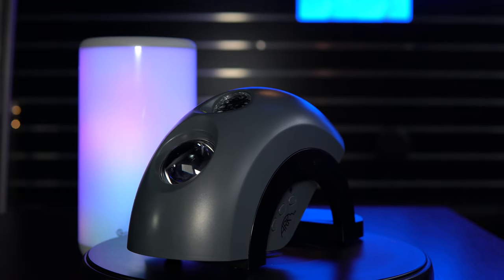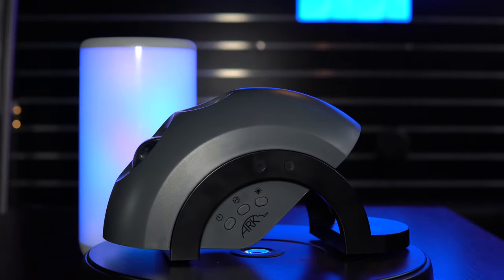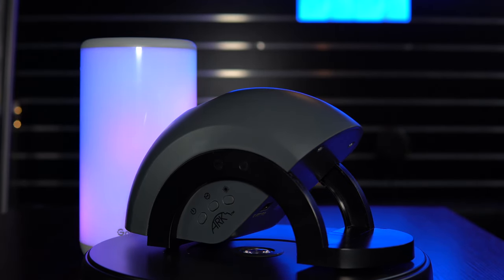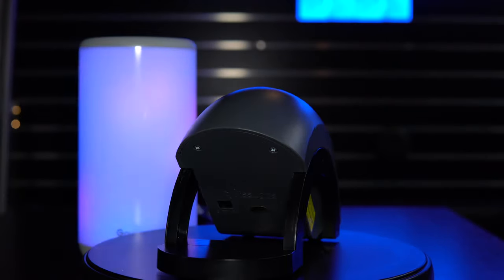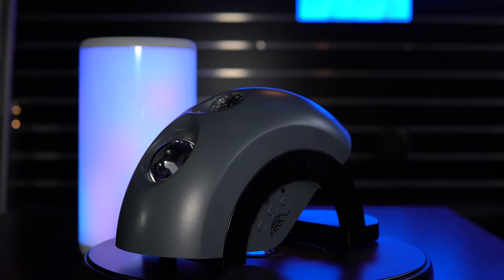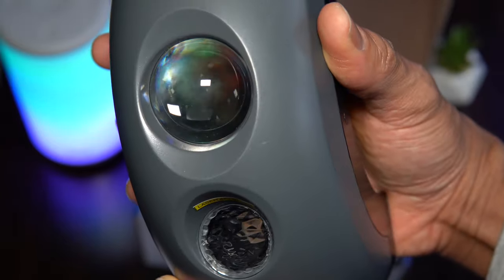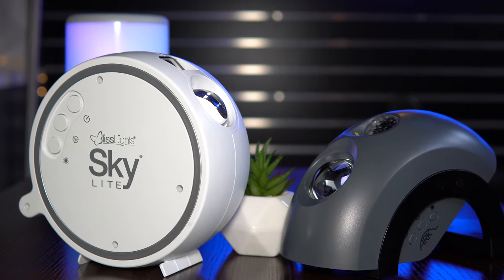The Bliss Lights Arc projector, the successor to the highly acclaimed Skylight, has been on the market for a few months now, and I just recently got my hands on one courtesy of Bliss Lights. If you've been following the channel, you know I love comparing products and putting together head-to-head comparisons. The Arc projector is no exception, so we're going to take a close look at this unusual and powerful diode projector with holographic technology and compare it against its predecessor, the Skylight.